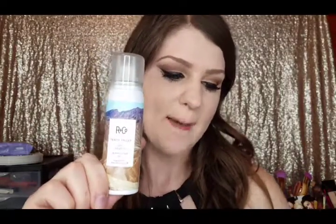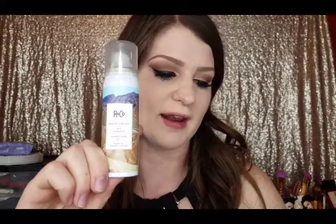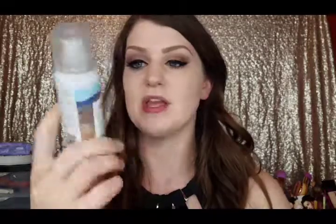The next thing is the R+Co Death Valley Dry Shampoo. The full size is $29. Packed with rice protein sourced from Brazil, the style-refreshing spray absorbs excess oil, gives hair volume, and adds texture. Spray 10 to 12 inches away from your scalp. I love dry shampoos — I use them a lot because I usually do my curls on two or three day hair and my hair adds volume, which mine lacks. The one thing I look for in a dry shampoo — I have brunette hair and I don't want my roots to look gray or white. So we'll see if this does that.